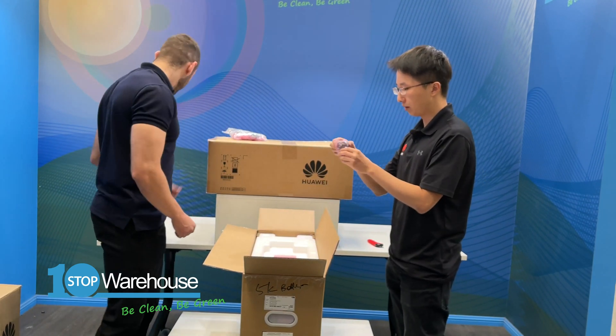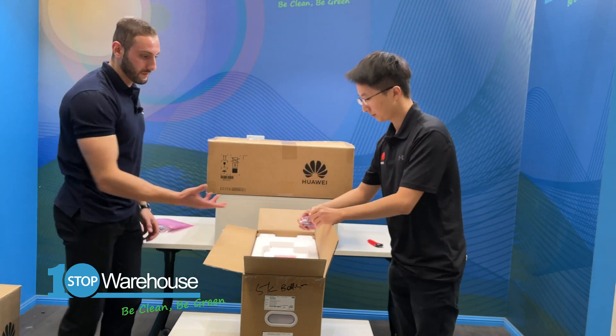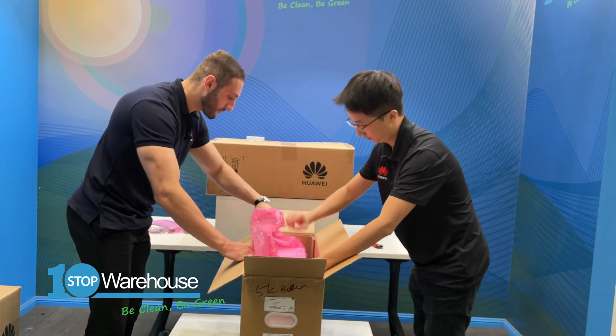You also have the cover for the COM port included in the package.